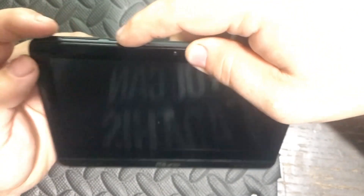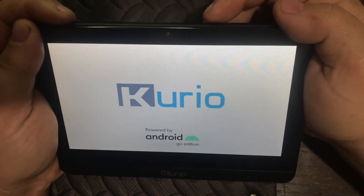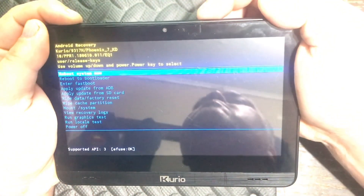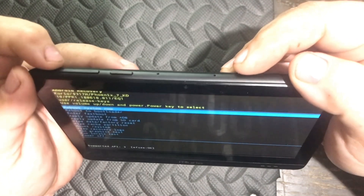You will hold down the volume down while you hold in the power button. Once the screen comes on, let go of the power button and keep holding the volume down. You will be booted to a prompt screen, and then you will have to choose which option you want using the volume up and down keys.